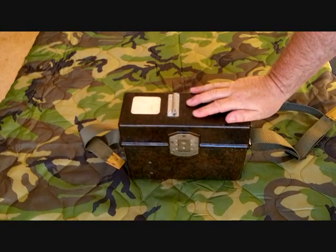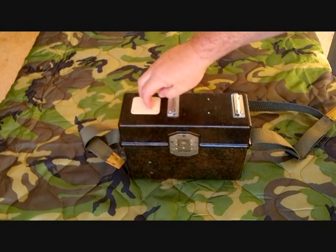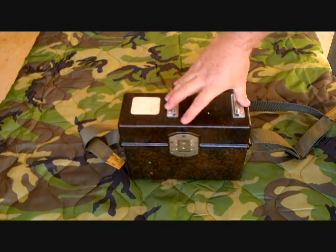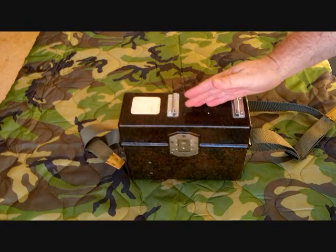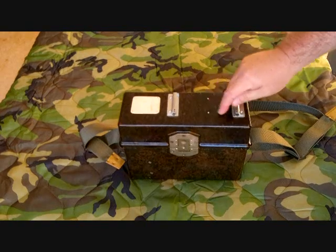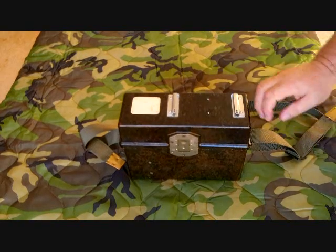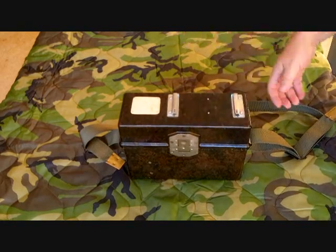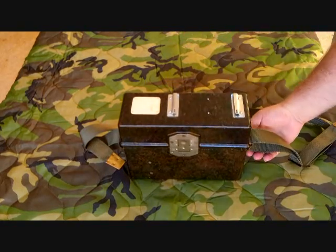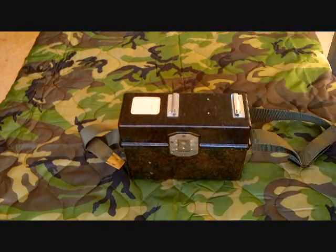It has the standard spot on top to mark a station number or call sign. This bracket right here is to actually mount a dialing unit so you can make dial calls, or an actual telegraph key. This phone can operate in either a common battery or a local battery mode. The case is the same Bakelite case, and it's got a slot over here on the side to put the hand crank on it.